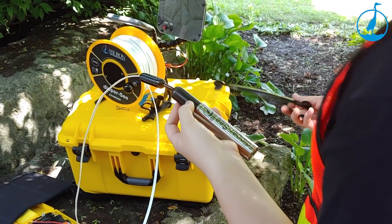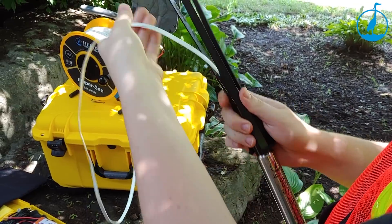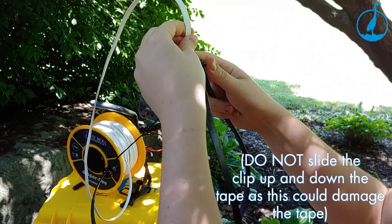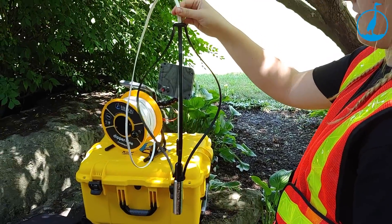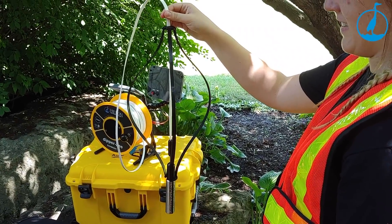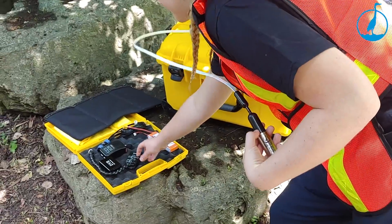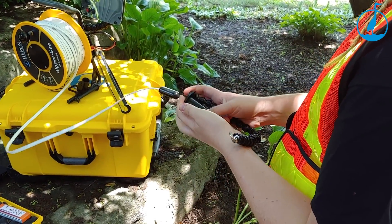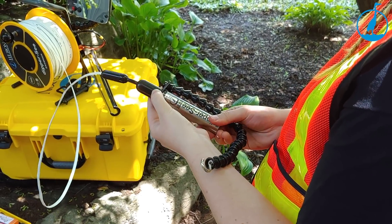The centralizer is easily attached to the tape and camera probe, allowing you to center the probe in any standard size well or borehole. If you happen to lose a tool or piece of equipment, use the Dipper C Examiner and the retrieval hook attachment to rescue your lost equipment.